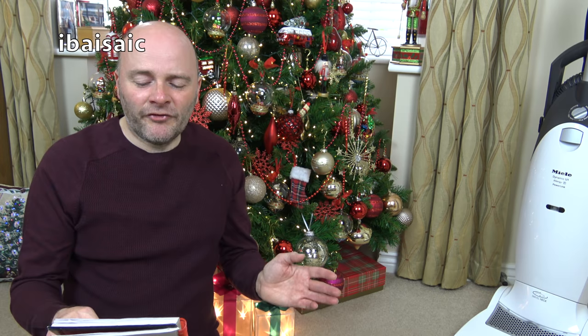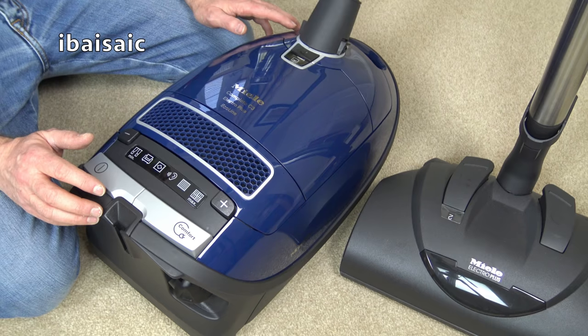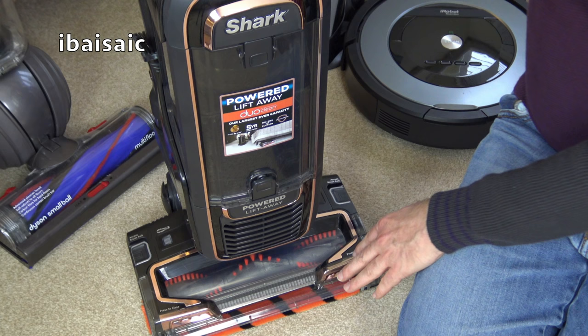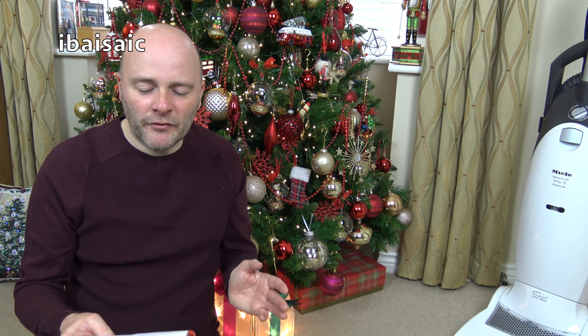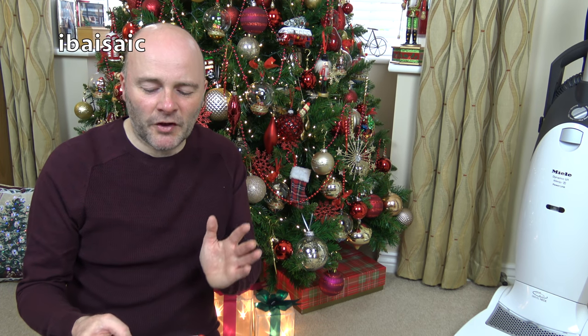In joint fifth place, both with 25 votes, were the Miele C3 Electro Line and the Shark Upright — the Apex-style upright cleaner. They were both really in fifth place, so there's no fourth place because we had a joint fifth.